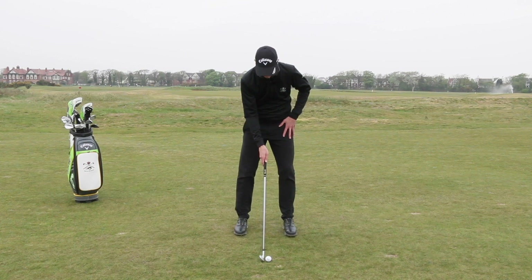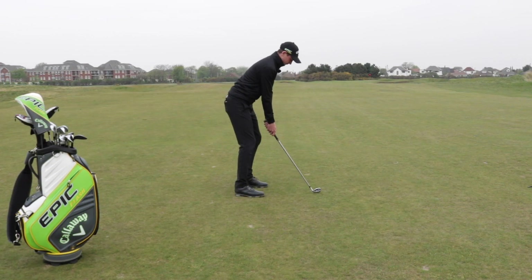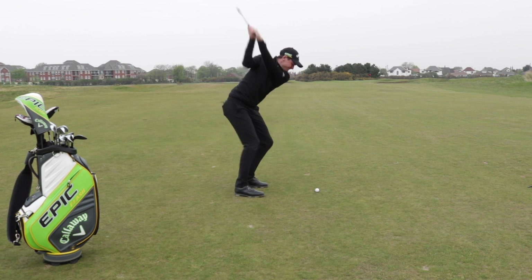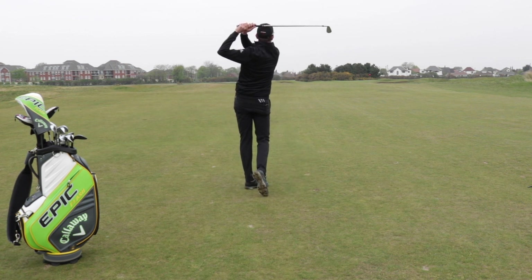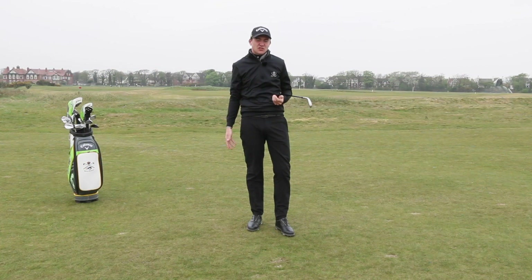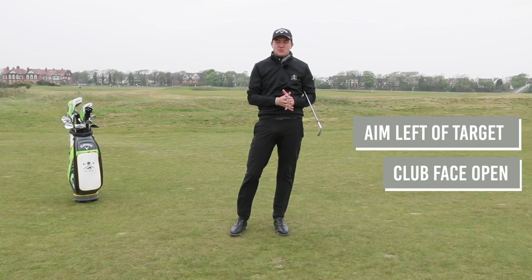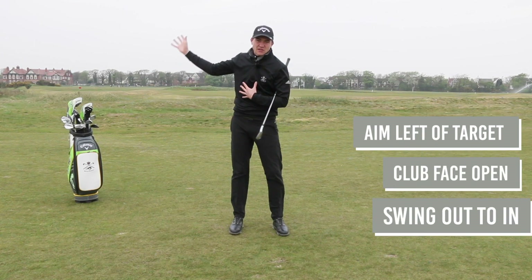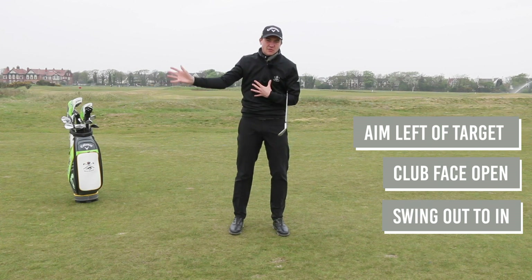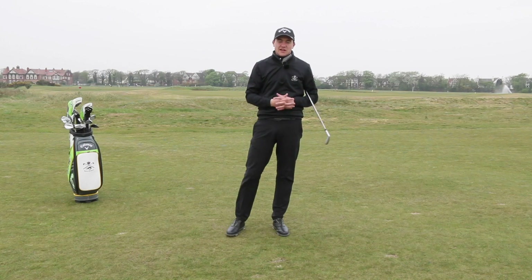Let me show you how to play one. So in conclusion we need to get ourselves aiming to the left, club face slightly open, and then feeling as though we're cutting across our body from out to in and leaving that club face open by controlling our hands through the strike.